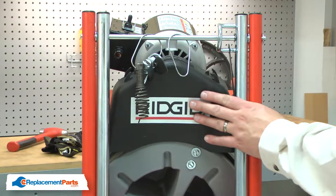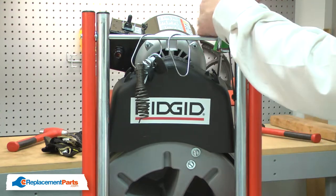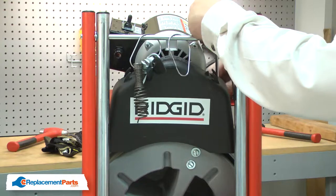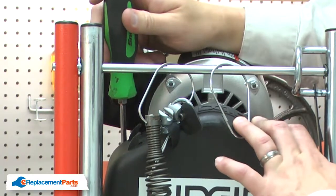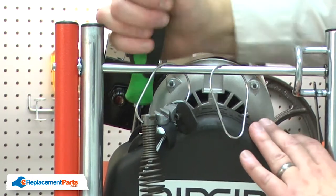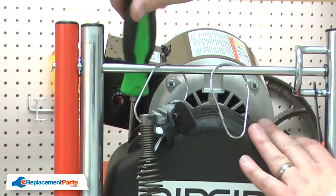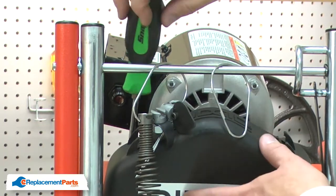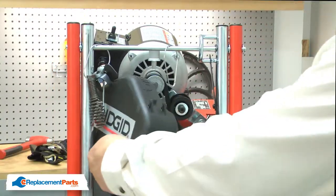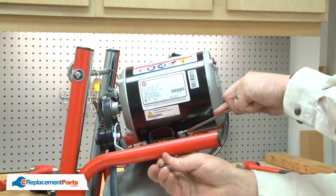Next I'll remove the belt cover — it's secured with two screws. Now I'll remove the cord, then remove the motor from the frame. It's secured with four bolts.